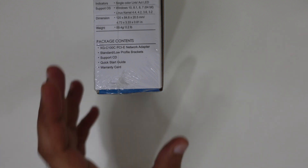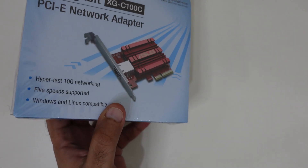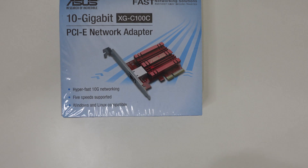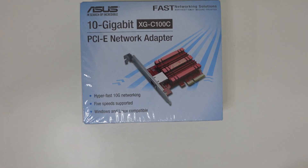The package contents include the network adapter card, a low profile bracket if you want to connect it into a smaller small form factor computer, and the support CD — which is very important because sometimes these devices don't have proper drivers, and that prevents them from working correctly with the computer system.